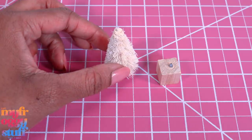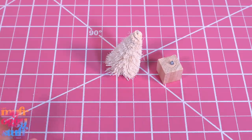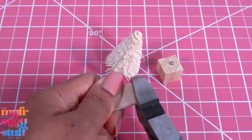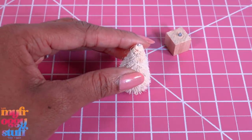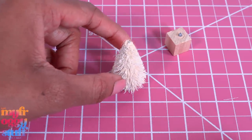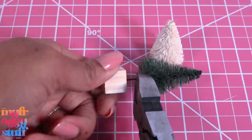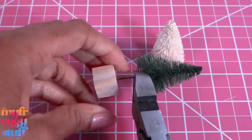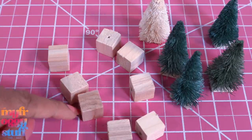But now I have a block and a leaning tree, and that block has a little piece of metal in it. Let's cut a small piece of a jumbo craft stick and glue the tree onto it to help it stand straight, giving us a smaller tree — perfect for the dollhouse. I just realized you can remove the wire by holding the base with the wire cutters, then turning the block.